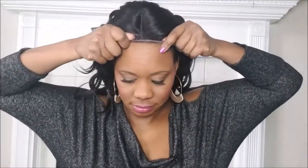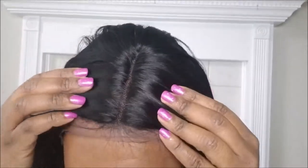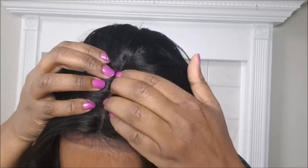Let me go try this on. I obviously haven't cut the lace yet, but it's kind of snug — I have a big head, so that could be why. But yep, this is me. The parting is very nice, it's a very natural parting and you can see a lot of your scalp.